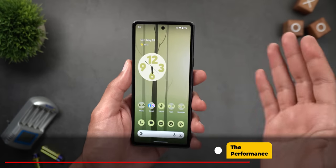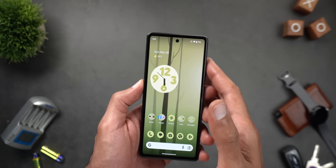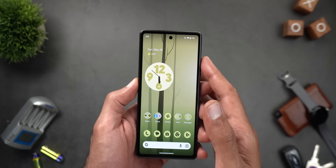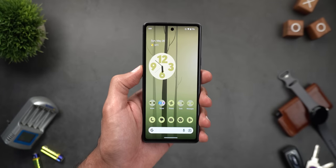Now let's talk about performance. I found the 7a to be more responsive in all scenarios thanks to the newer Tensor G2 chip. It also comes with 8 gigabytes of RAM instead of only 6 like the previous version. I'll cover this in more detail in my in-depth review of the Pixel 7a, so stay tuned.